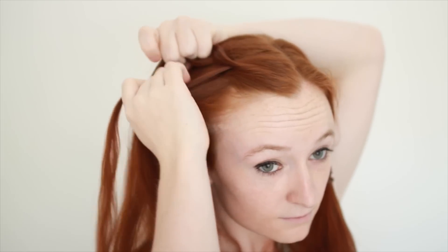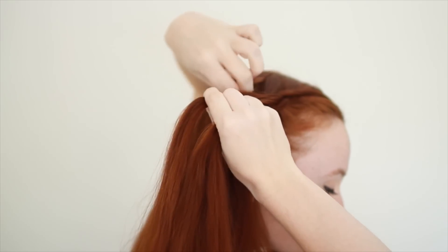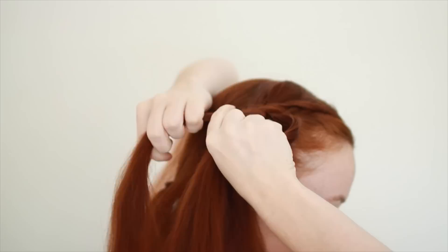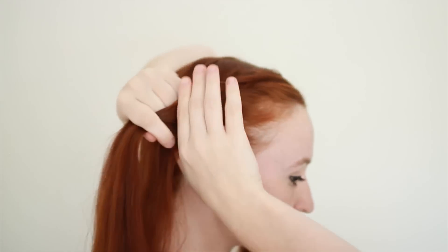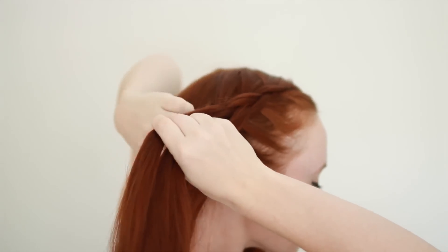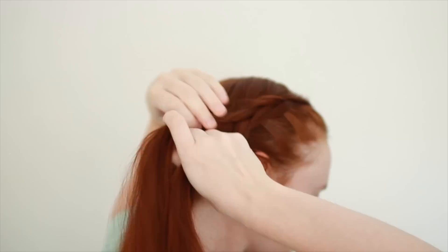Pick up some hair from along your side hairline, add it to the bottom strand, and weave under the middle. Keep adding in more hair and weaving the strands under each other in an alternating pattern to form the Dutch braid. If you keep the strands centered between your top part and your ear as you weave them into the braid, it'll form in a nice straight line towards the back of your head, and we can make both braids symmetrical in the end.